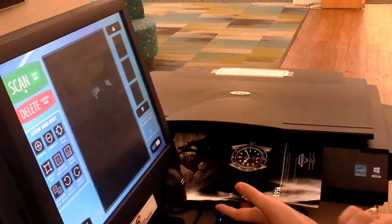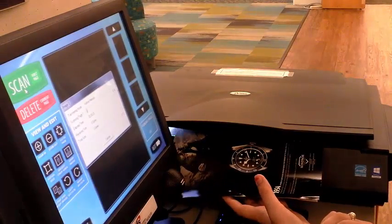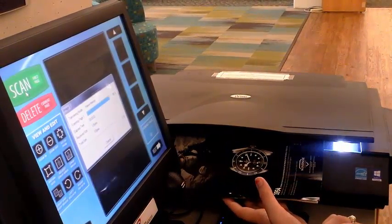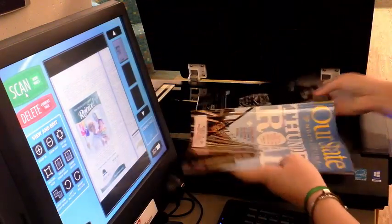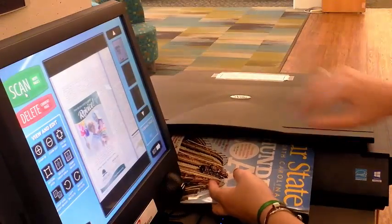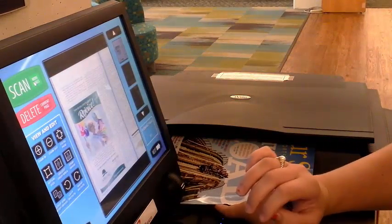Select the green scan button. A page preview will appear. You always have the option to edit pages if they scan incorrectly. If your document has multiple pages, lay each page on the scanner individually and select the green scan button again.